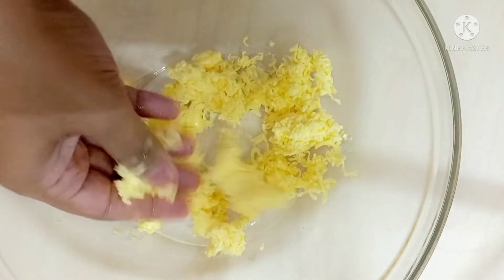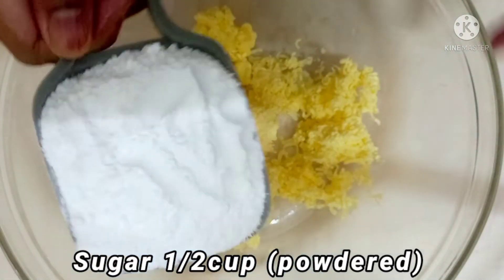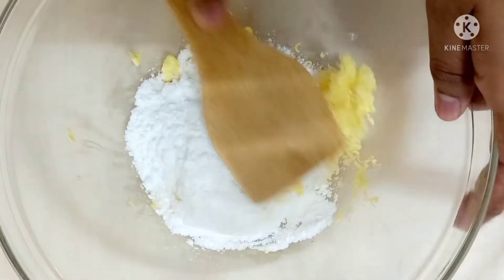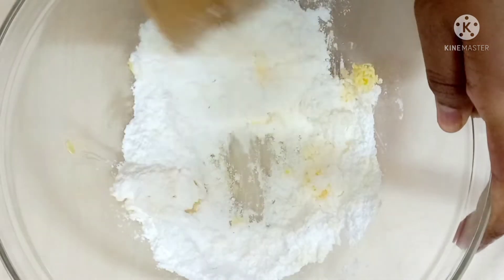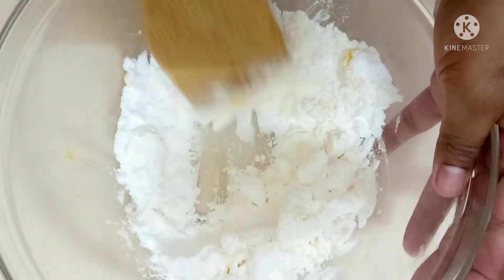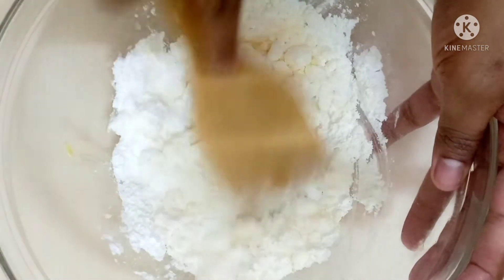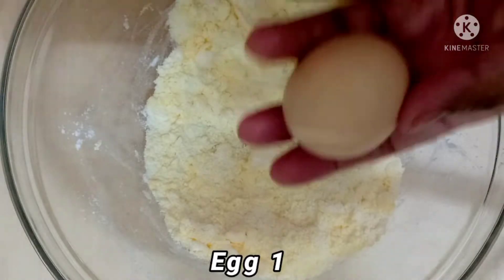Now I'm going to add half a cup of powdered sugar. I'm not using any blender; with the help of a flat spatula I'm going to mix it. You have to mix this until all the sugar gets combined with the butter. In this recipe I have used salted butter, so I'm not going to add any salt. If you are using unsalted, you have to add a pinch of salt. You can see my sugar has been mixed with butter.